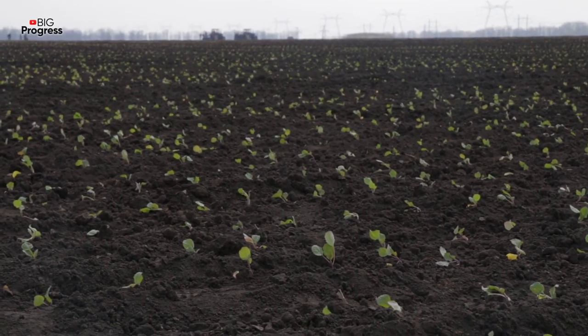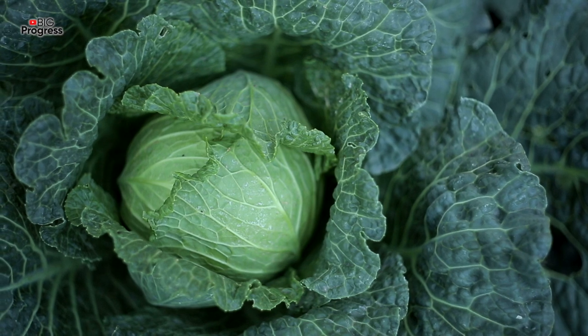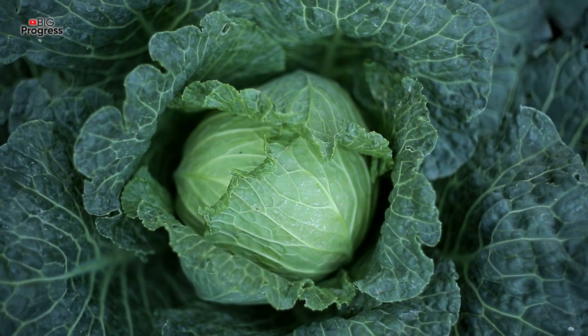In today's video we are going to talk about a simple and effective way to get rid of black flies on cabbage leaves. It's necessary to start pest control immediately after dressing the seedlings, about a week after planting them in the soil.